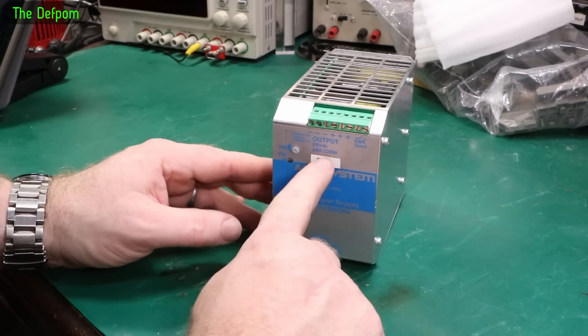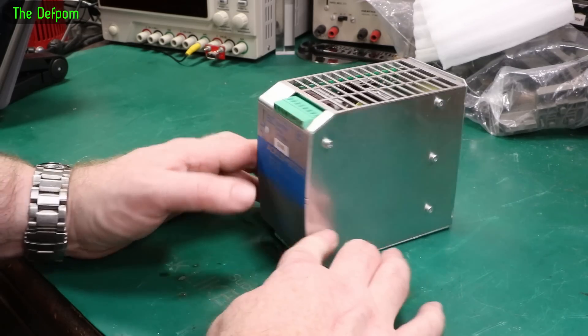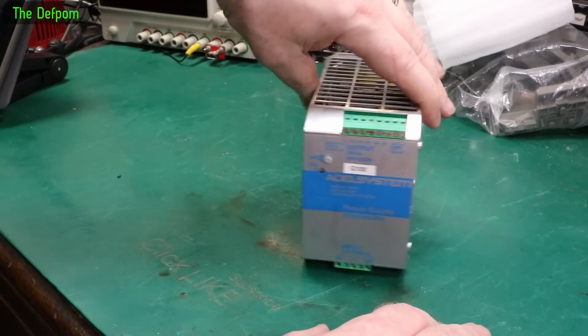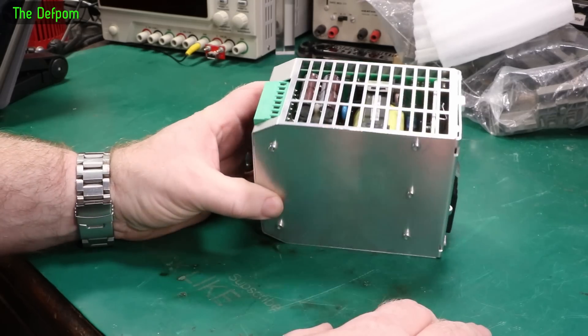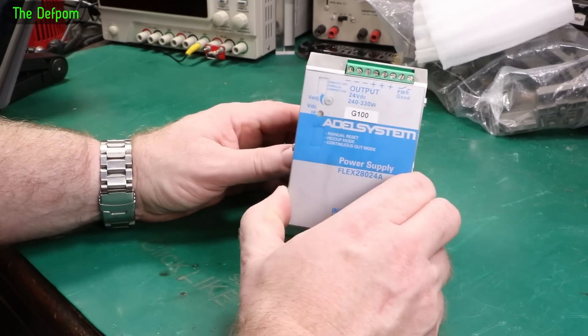I'm going to look at this thing today. This is a 24 volt power supply rated up to 330 volts. This was in use in a piece of equipment. Apparently it just died one day — no known reason why. They replaced it and the equipment carried on working. They gave it to me and said, hey, do you want this? And I went, yeah, sure. It's always interesting looking at bits of gear. Maybe I can fix it, maybe I can't. Maybe it's just an interesting exploration of a piece of equipment. So we'll pull it apart and have a look.